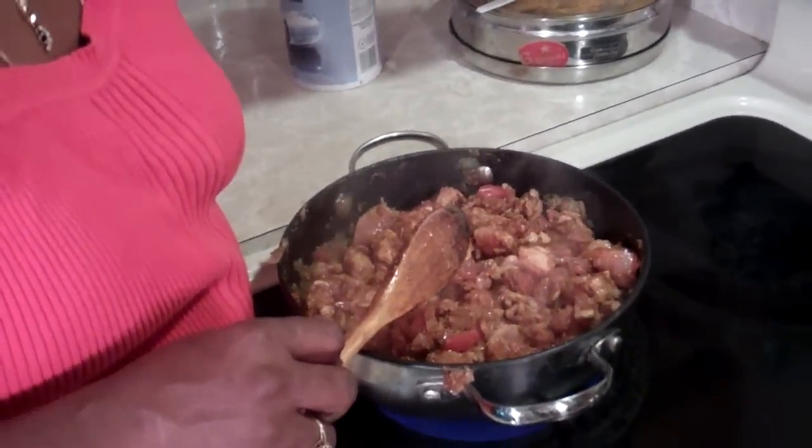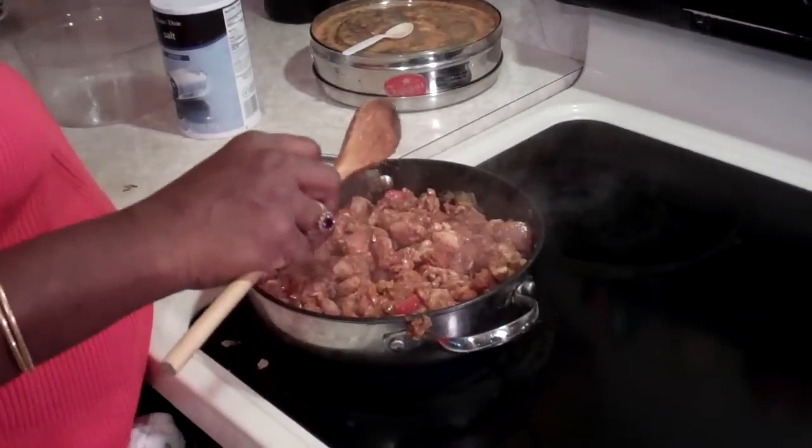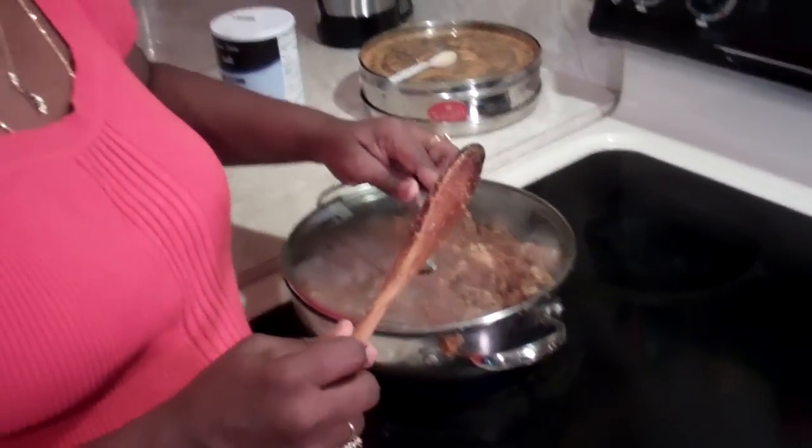Now lower your stove to medium to low. Cover it and simmer for 7 to 8 minutes. You need to stir it occasionally so the spices on the bottom won't get brown and everything will cook evenly. We're back and there's our chicken.